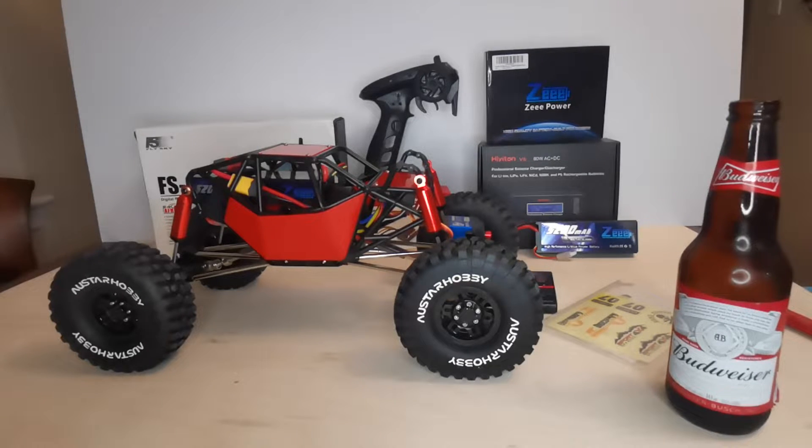Hello guys and welcome to RC Custom Creations. In tonight's video I am doing kind of a different video. How many of you guys have friends or family that want to get into the hobby of RC but don't know how, don't know where to start, don't know what they're looking for?